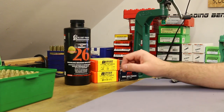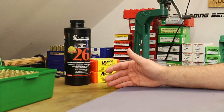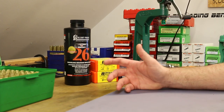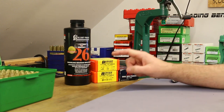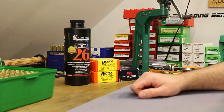Our velocities in the last video with 6.5 Creedmoor were pretty mild. With Reloader 17 we took it to 2,700 feet per second. With IMR 4350 we barely took it past 2,600 feet per second, but we didn't really have any good load data to work from, so we were trying to keep things conservative. Berger has load data for this bullet in 6.5 Creedmoor on their website.